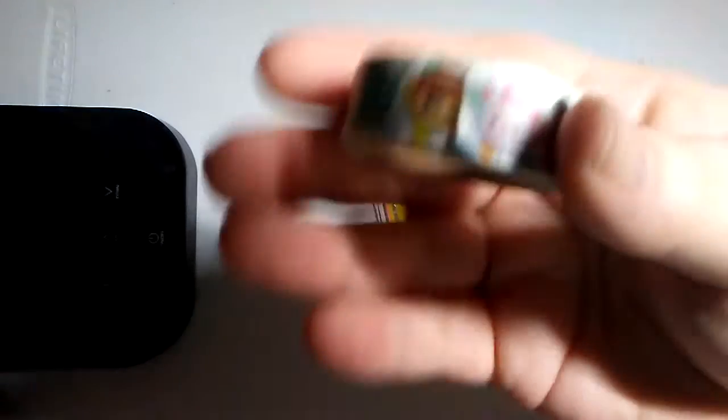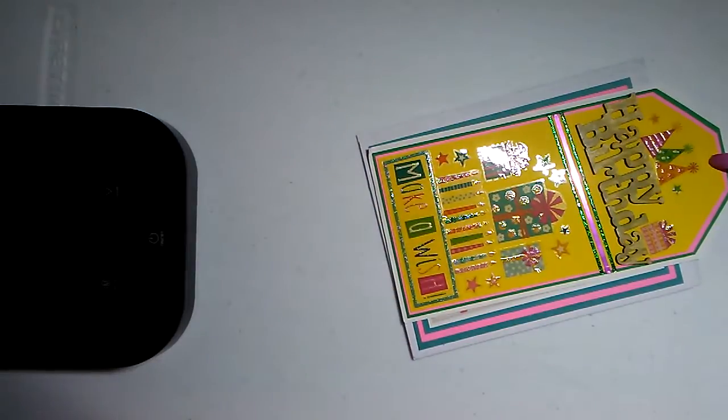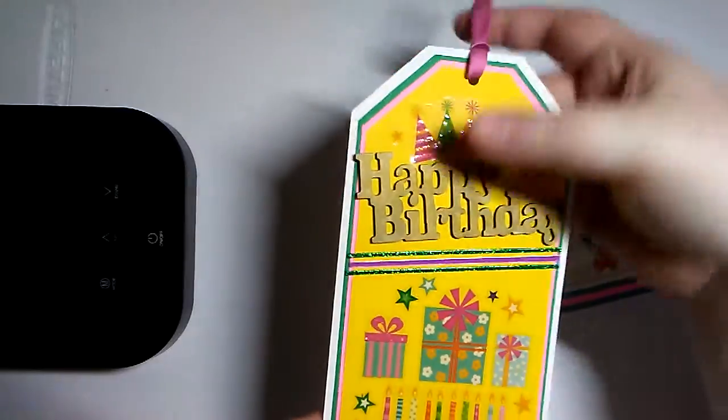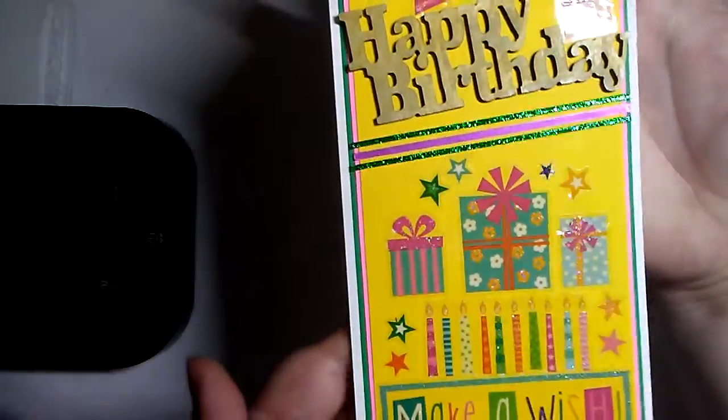And then we have some Tsum Tsums washi. You can kind of see it. There we go — the claw! And then here is her jumbo birthday tag. This is so cute with that wood veneer piece.